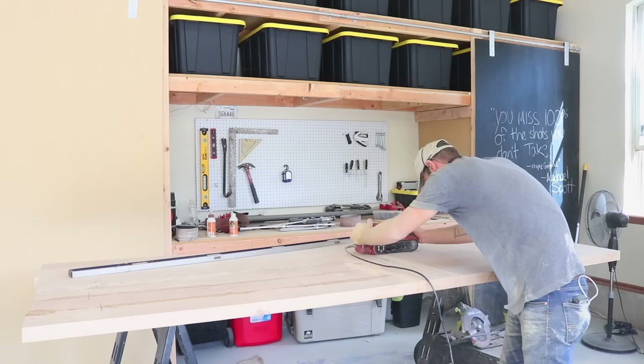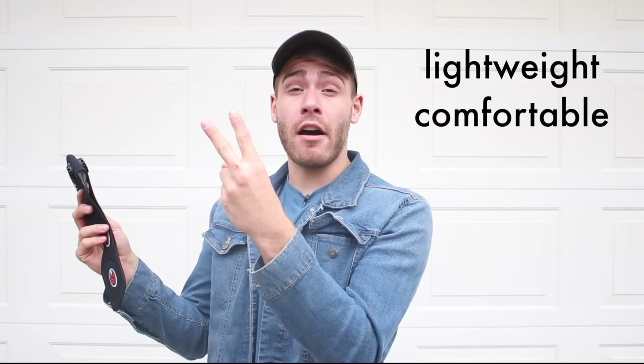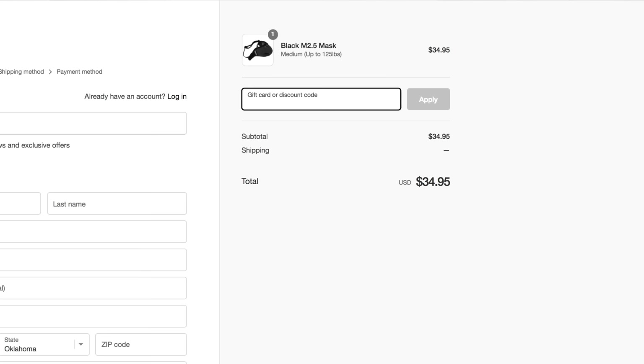During the dustiest part of this project, I'd like to give a huge thanks to this video's sponsor, RZ Mask. RZ Mask is my favorite dust protection — it's lightweight, comfortable, and convenient to wear with other accessories like safety glasses or hearing protection. Lately I've been wearing the M2.5 mask, and I love it. But now that the weather is starting to get a little chillier here in Oklahoma, I'm going to be trying out the original M1 mask. This mask has a single Velcro strap and is great for colder weather. To learn more and pick up an RZ Mask for yourself, follow the link in the description — rzmask.com/modernbuilds — and use the code modernbuilds at checkout for 15% off.